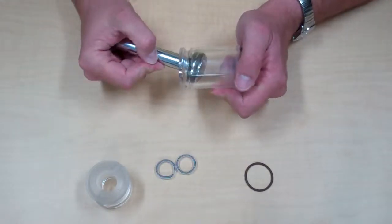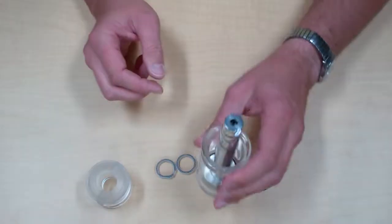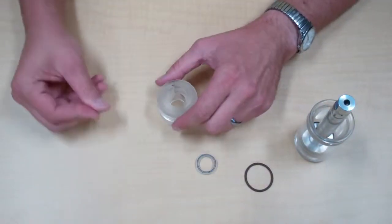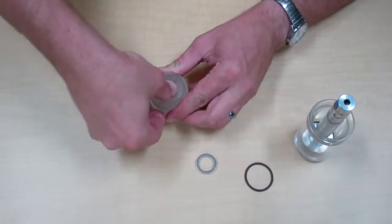You can then insert the piston into the barrel and slide it down. Set that off to the side, and we'll then install the rod seals into the head.